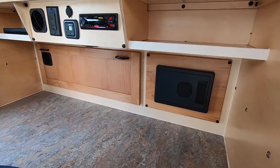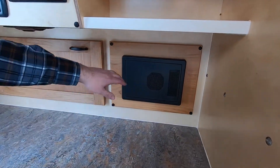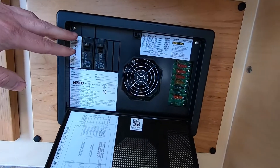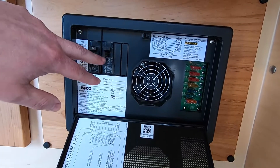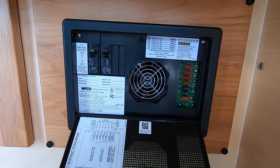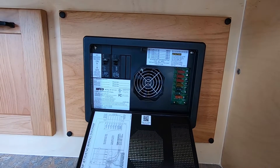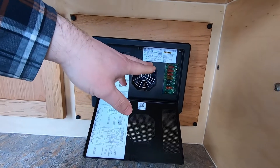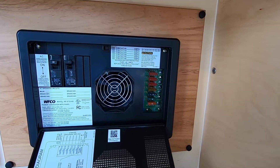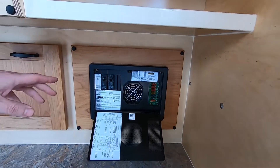The power center controls everything electrical in the trailer. To open the cover, press at the top and it'll drop open. On the left you have your main circuit breaker and your 15 amp circuit breaker that runs the converter and your 120 volt outlets in the galley and in the cabin. On the right are the 12 volt DC fuses that run the 12 volt side of the trailer.